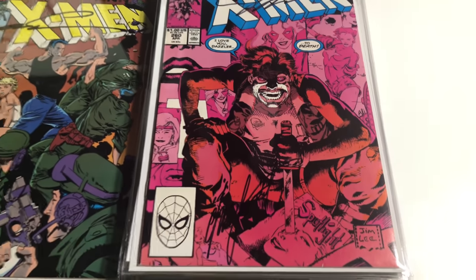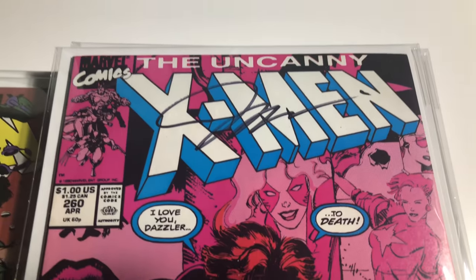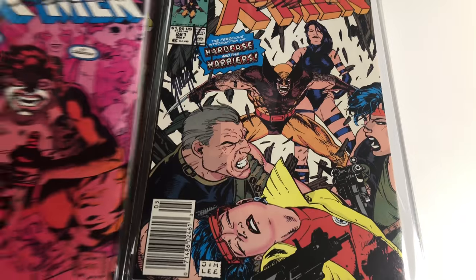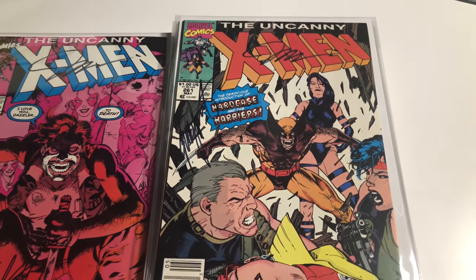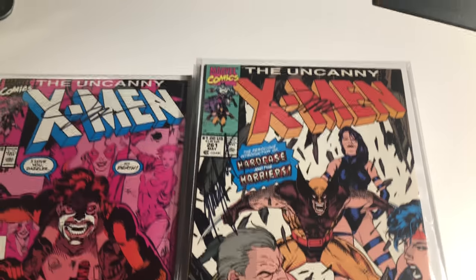Number 261 — this one's signed by Claremont and Jim Lee. Number 261 is the first team-up of the Forward Case on the Harriers. Signed by Jim Lee and Claremont.